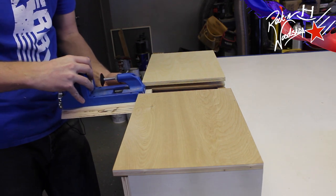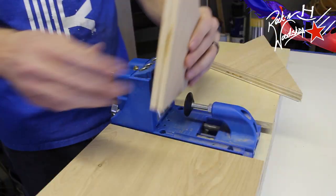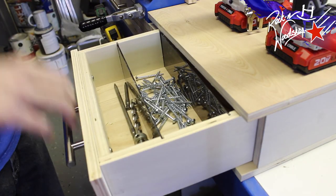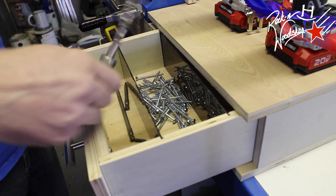Now we're just going to set up the pocket screw jig. For more information on this jig, visit my website at rhwoodshop.com — there you will find a set of plans to build your own.